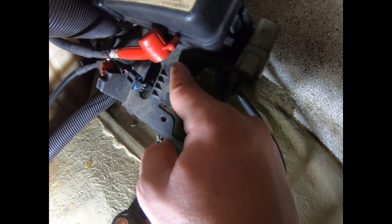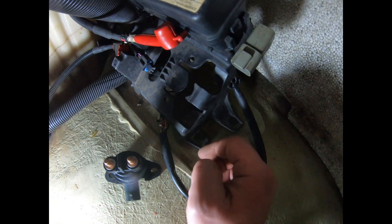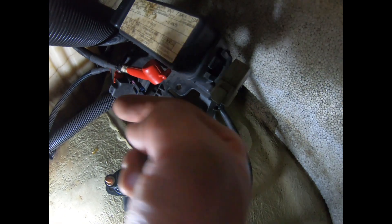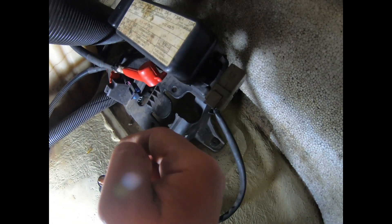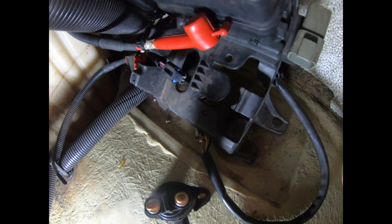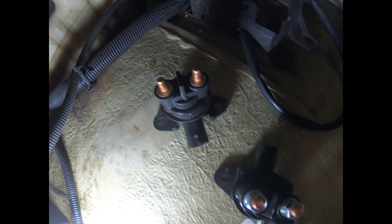Some models are going to have bolts holding it in place — this one didn't. Also, some models are going to have the solenoid in a different location. We're in the front of the jet ski here; depending on the year, you might have it right underneath the seat, and some years have it all the way in the back. But the principle to remove it is the same.